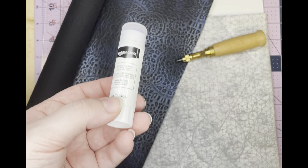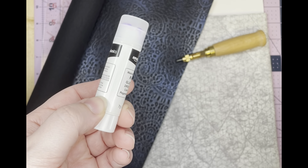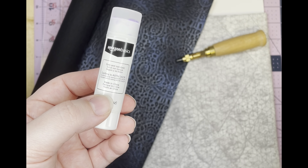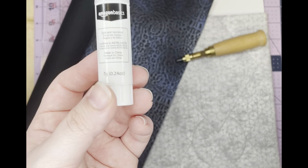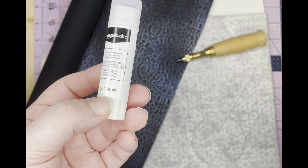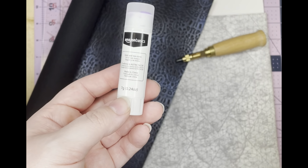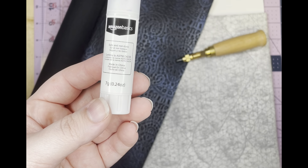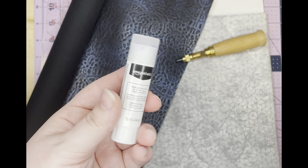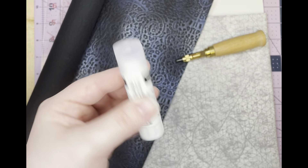I recommend having a glue stick, especially for the lining part of the fabric. In the written instructions, Lindsay uses a spray adhesive as well. I use this instead because, to be honest, I'm a little lazy and don't want to go all the way outside to spray it. So I use this instead, and it's always worked for me. It's just a generic glue stick — the purple kind that dries clear, which is also helpful because it tells me when it's dry.